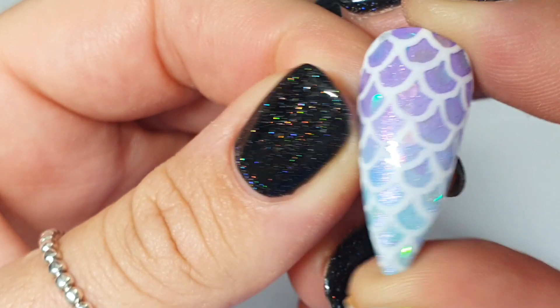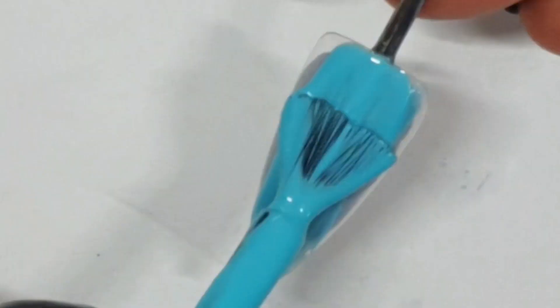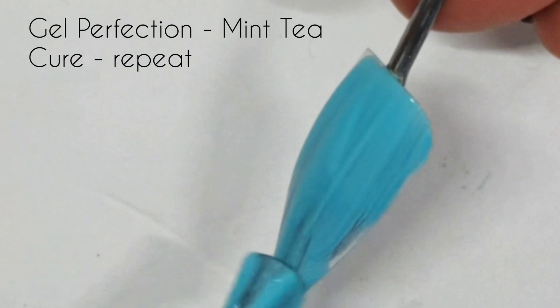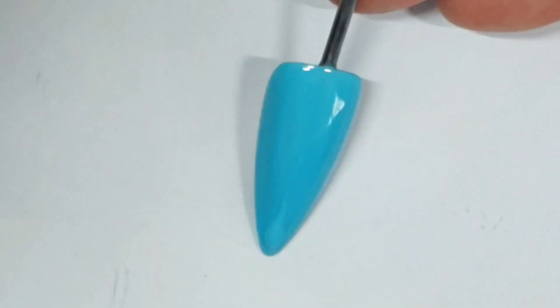Hey gang! We are doing part three of the mermaid set today. It's not great — it's out of shot a lot. It's basically a video of my hand most of the time. But I'm hanging, so this was the best I could do today.